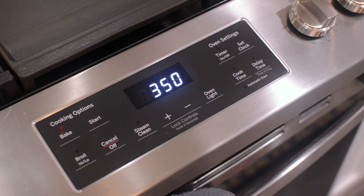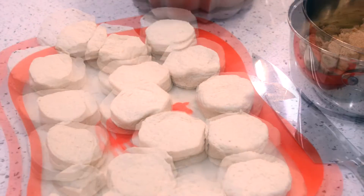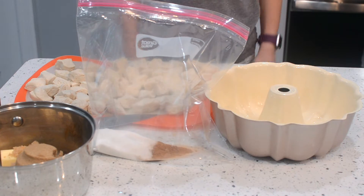Preheat the oven to 350. Next, cut up your biscuits. Now mix your cinnamon and sugar together.